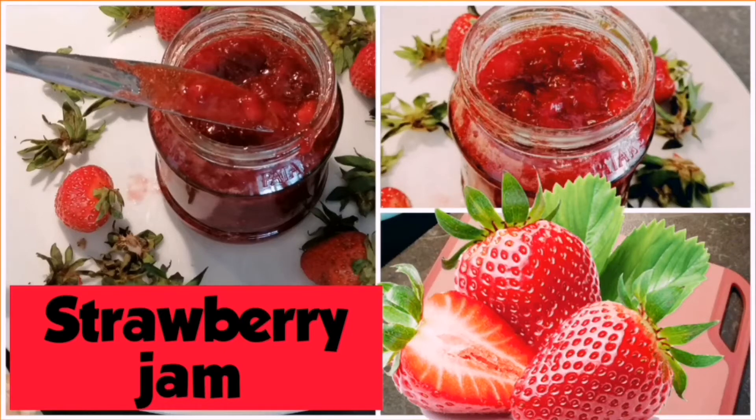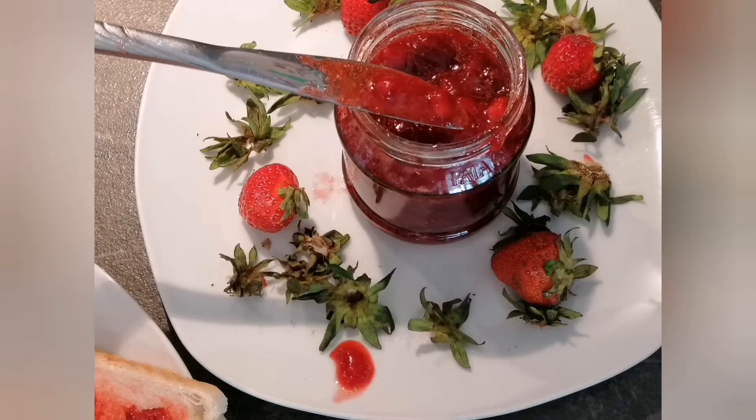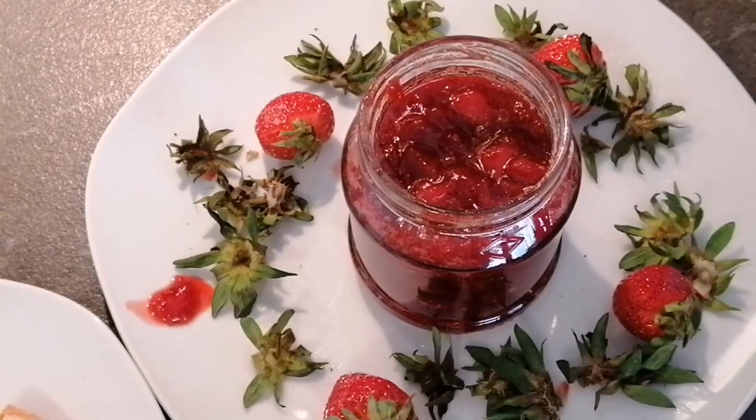Hello everyone! Today's recipe is a season's favorite: strawberry jam. I'm showing you the way of making strawberry jam with only three ingredients, so let's quickly check this simple, easy, quick way of making strawberry jam.